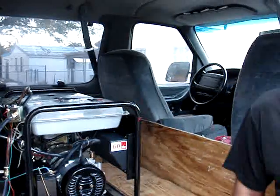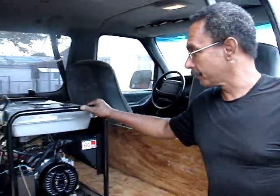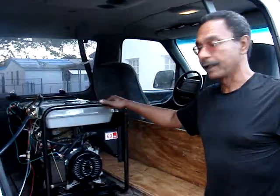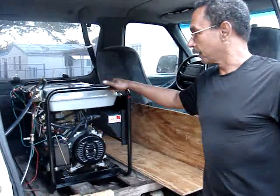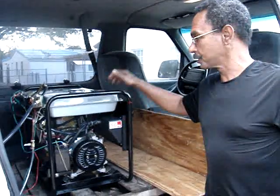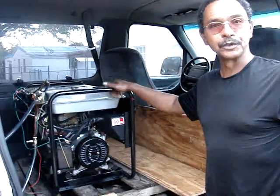These kinds of generators will also be good for countries like Haiti, where they can produce jatropha oil or castor oil to be used in those generators, as well as making biodiesel to use in the stove that I presented before.